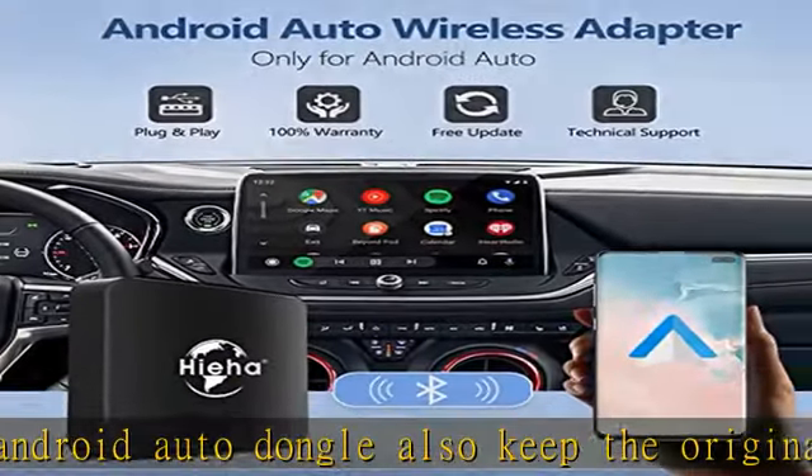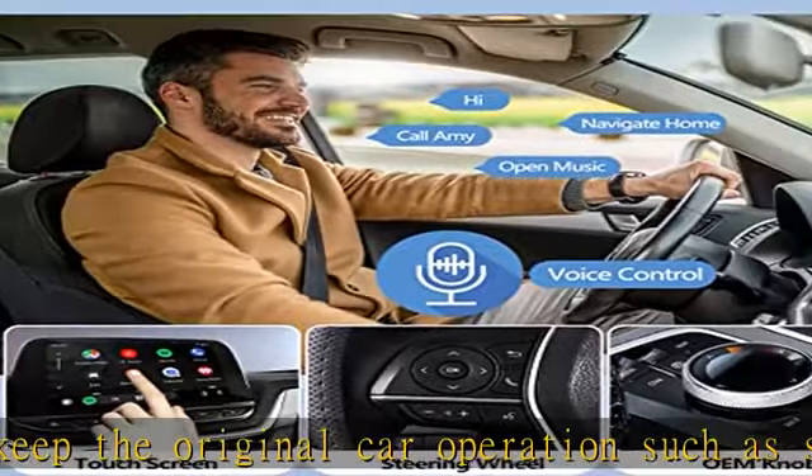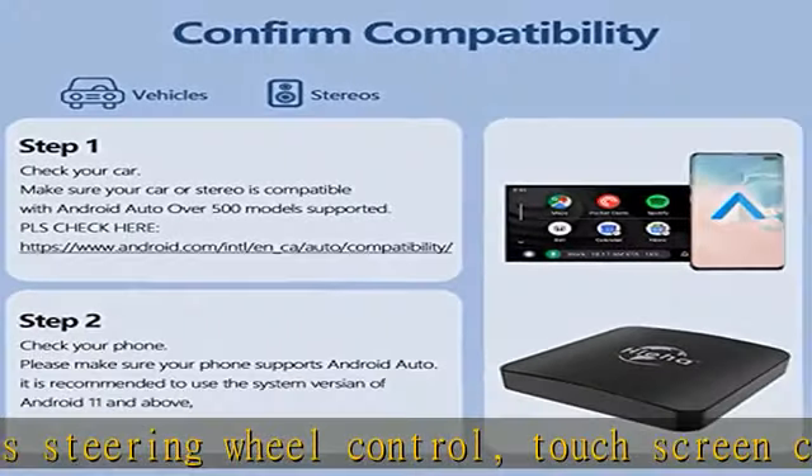With a 5G chip and 5.8GHz Wi-Fi, the wireless Android Auto dongle has a more stable connection and faster response than similar products on the market. The compact, sleek design of the car adapter makes it very easy to place and carry without taking up too much space in your car.